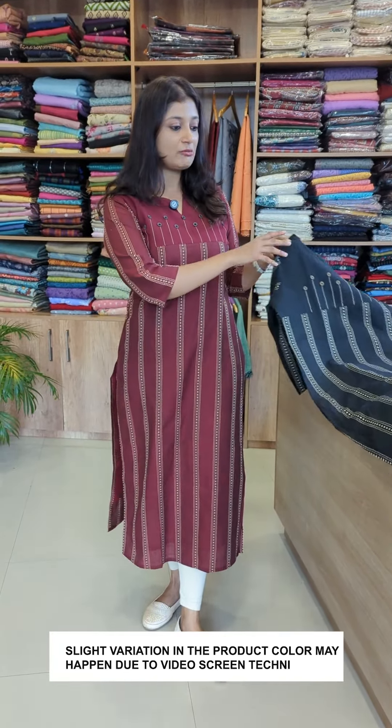This is a pure cotton fabric that I have used in this pattern. These are two colors — one of them is maroon and the other shade is black.